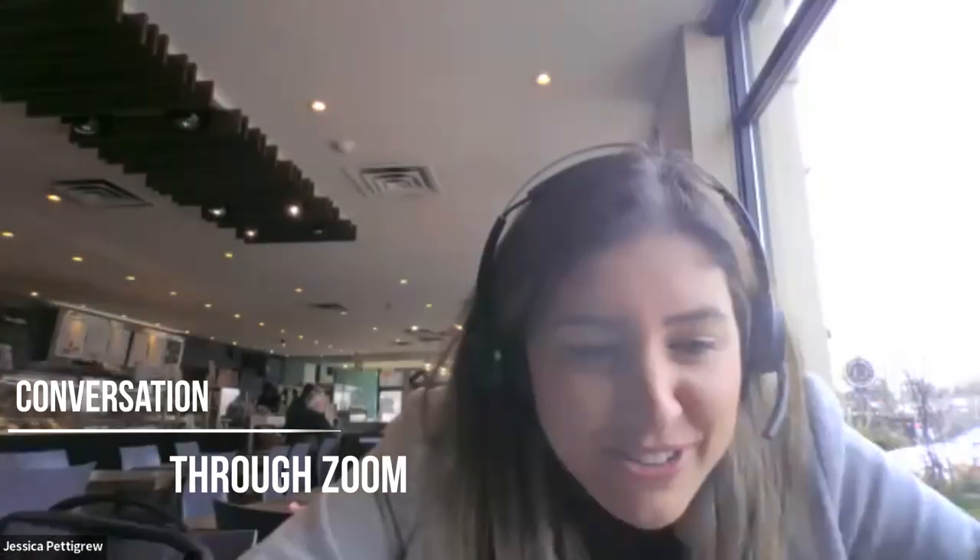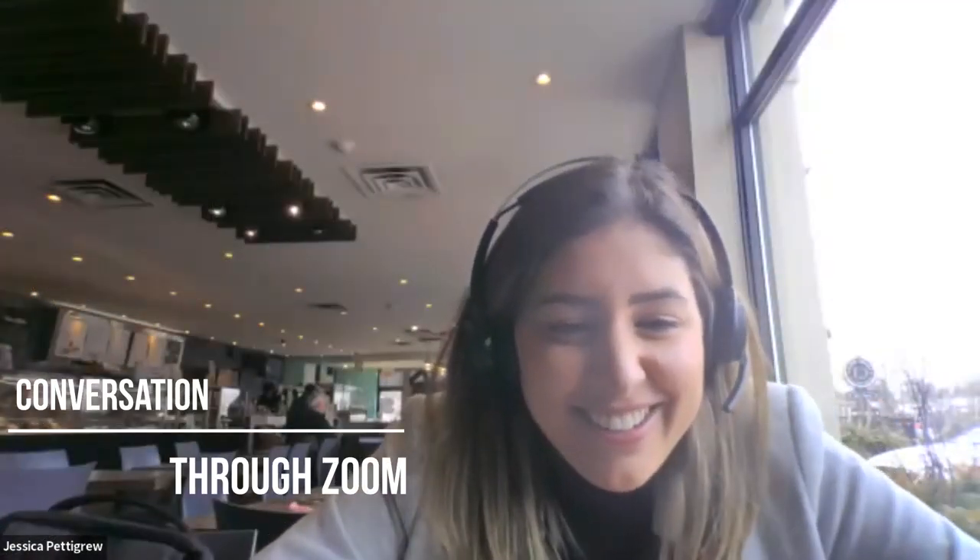Christian, wow, what camera are you using? Hey, good morning Jessica, I'm using the Dell UltraSharp webcam. Please, you didn't bring that to McDonald's. Yeah, I definitely did. You know what, the 720p resolution doesn't cut it for me anymore. Once you go to 4K you can't go back.